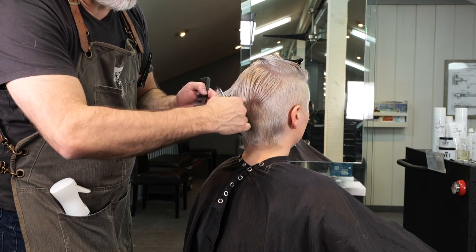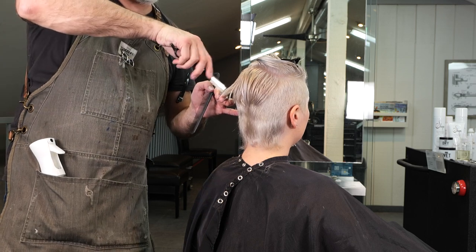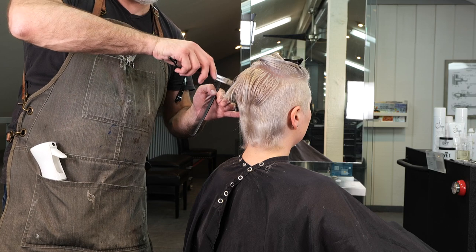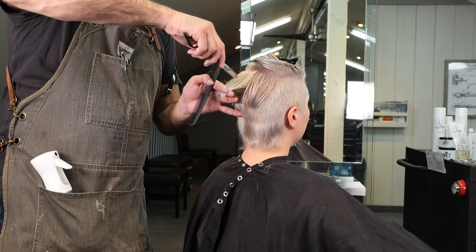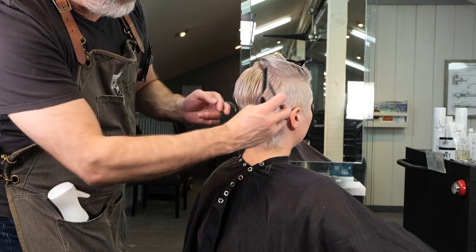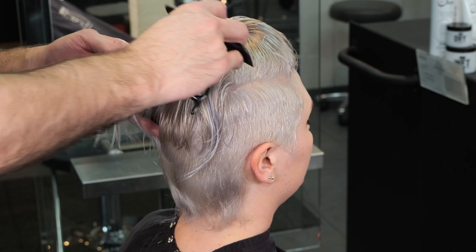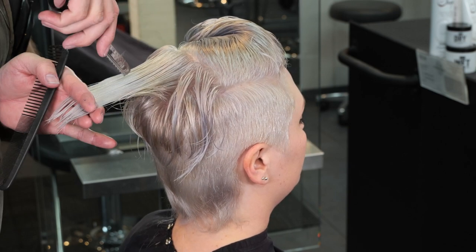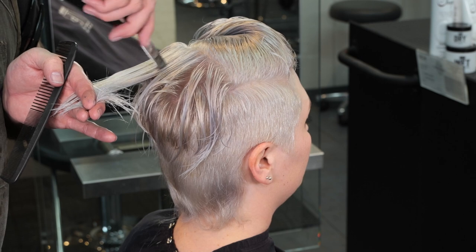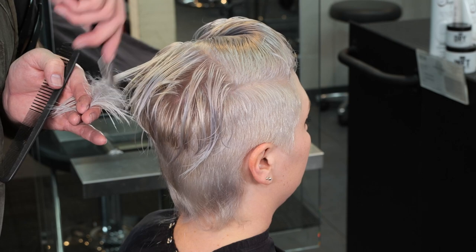Just finishing up this section, continuing to cut from the inside out with a broad stroke. If I need to, I'll channel into each section to remove some weight. I'll let the hair show me what it needs — I don't try to force it. I'll cut it, look at it, see what it needs. Sometimes I'll wait and do it dry; sometimes I'll see that it's very prevalent and I need to take that out right then and there.